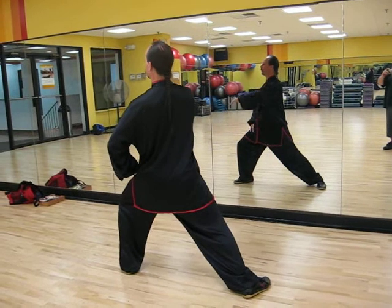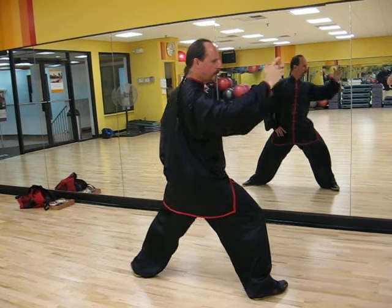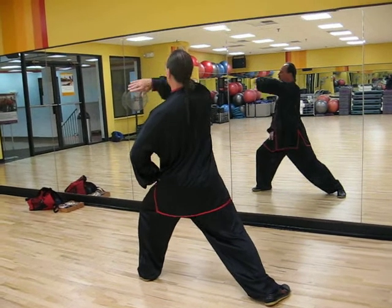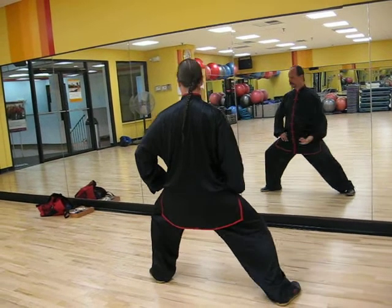Down. Curl your thumb in. Across your face. Round your circle by curling your little finger in. Across the dantian. Round your circle, pulling your thumb in. Across. This is outward circling.